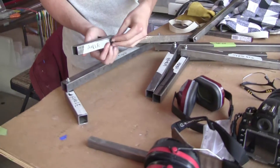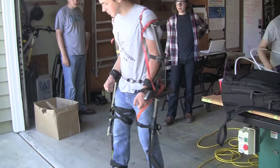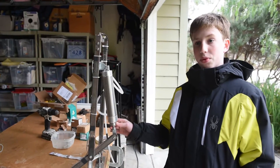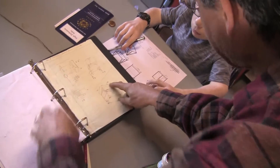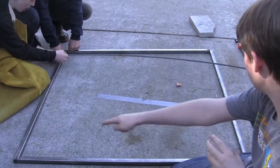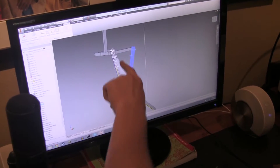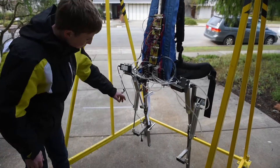We started by building an unpowered armature to tell us what the limb lengths needed to be and where the joints needed to be. Then we built a prototype elbow to experiment with different forms of actuation and sensing. We took what we learned from these prototypes to make a prototype leg model with custom PC boards, pneumatic actuators, and linear potentiometers.